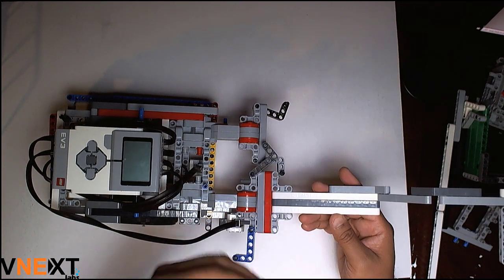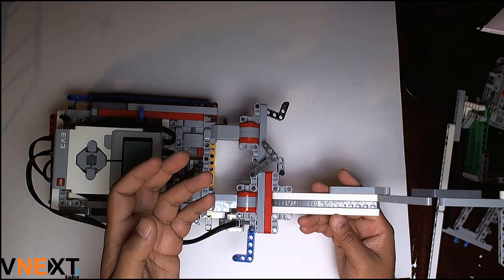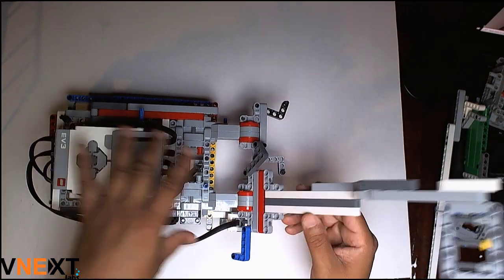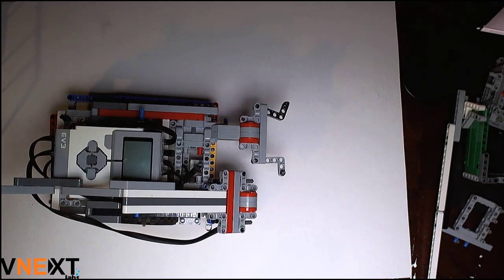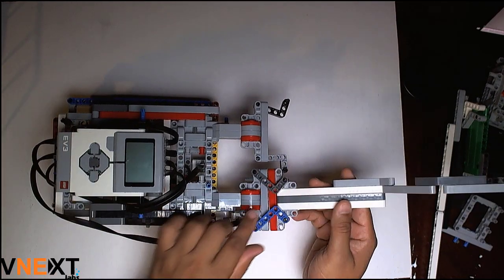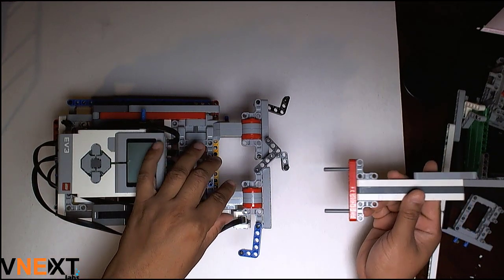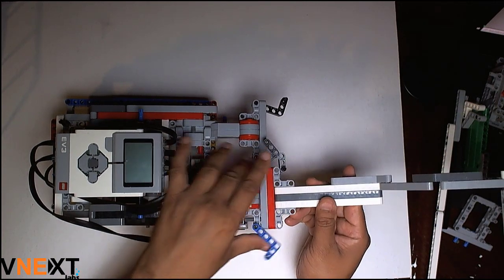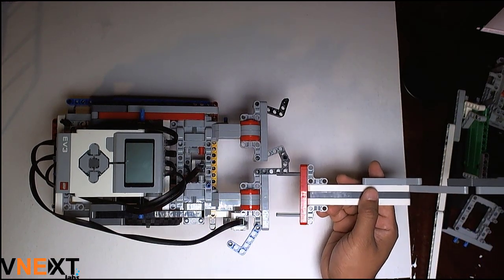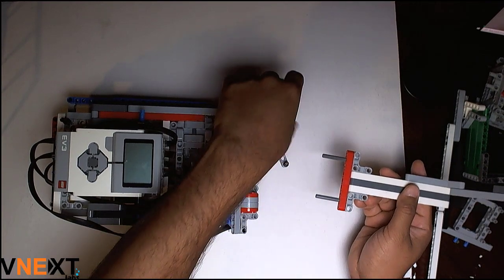I slide it in, then push the latch and the latch holds it in place. This attachment may work without the latch, but we add an additional degree of securement. With the latch holding the attachment in place, the motor can actuate it, the robot travels, completes the mission, and comes back to base. In a fraction of seconds you can remove the attachment — one Mississippi attached, one Mississippi detached. We are able to attach and detach this mechanism in a fraction of seconds, and we are replicating the same on the other motor.